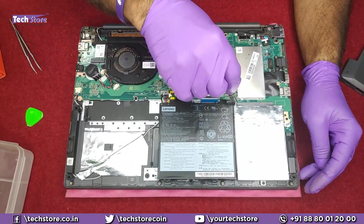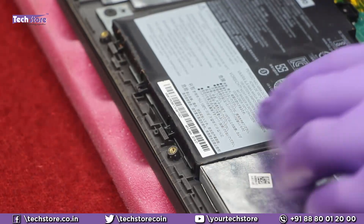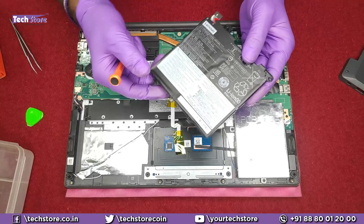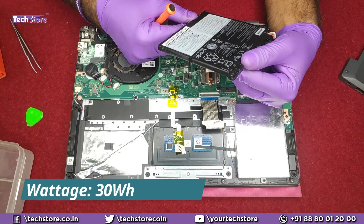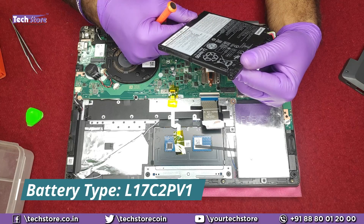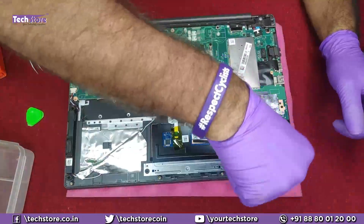First we need to remove the battery. There will be a notch holding it here which you have to very gently remove. The battery is a very entry-level battery — it is 30 watt-hours only. The part number is L17C2PV1. If you want to replace the battery, just get a similar battery like this. Then we need to remove the hard drive.